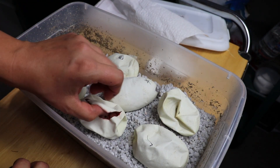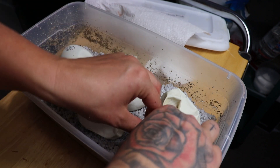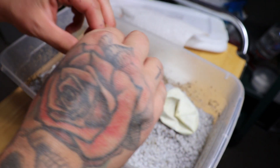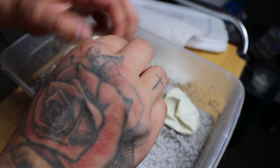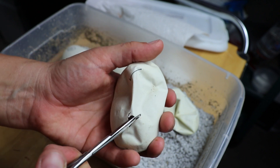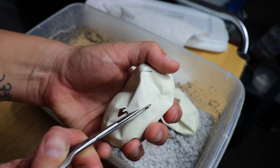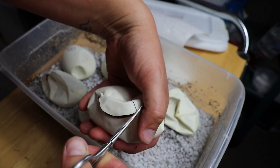Looks like we've got another dual slayer clutch this season. A lot of our clutches have been dual slayer clutches. The next video after this I'm filming — we've got some babies that have come out, the ones from our last egg cutting video — and one of them is actually from a dual slayer clutch as well.